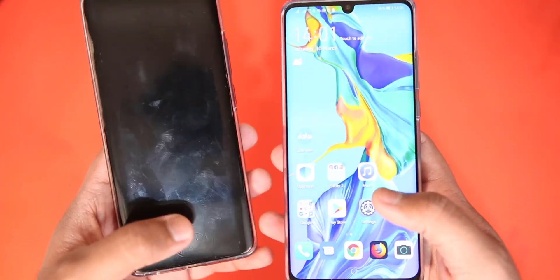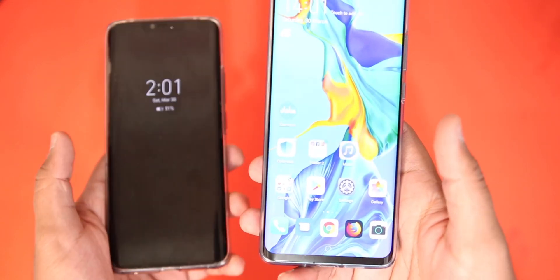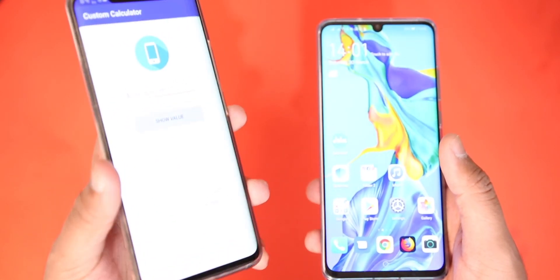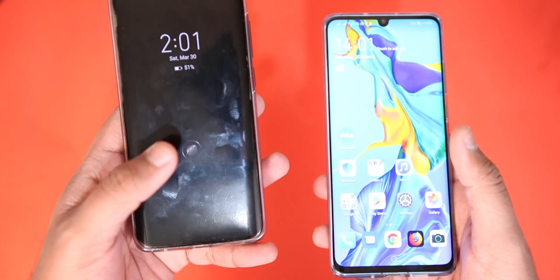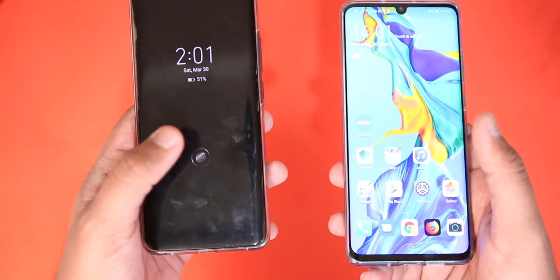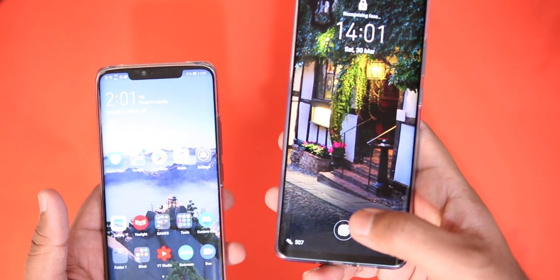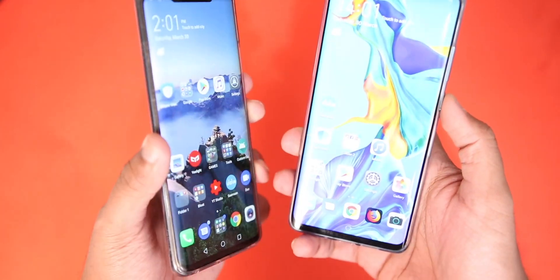If you just put your finger on the P30 Pro for some time it usually unlocks, while on the Mate 20 Pro you also have to hold it for some time before it unlocks. If you put it on the scanner and lift it up quickly it usually does not unlock, while on the P30 Pro it's a little bit faster where you can generally see it unlocks quite well.